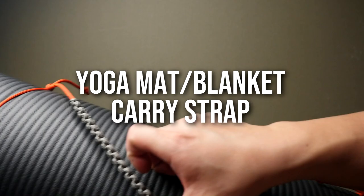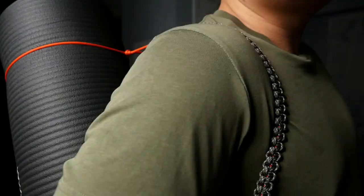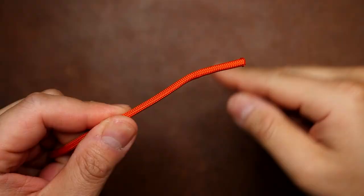You're only going to need to know one knot to tie this yoga mat carrier — well, two if you want to upgrade the strap. But this paracord mat carrier couldn't be any simpler and more effective. It would even be great as a blanket roll carrier as well. So let's get right into it.